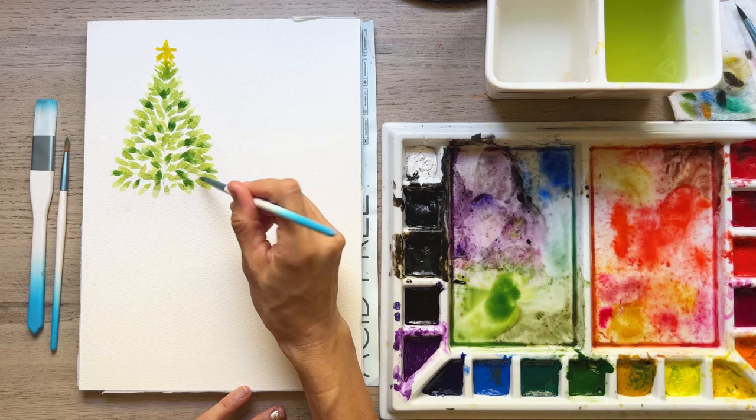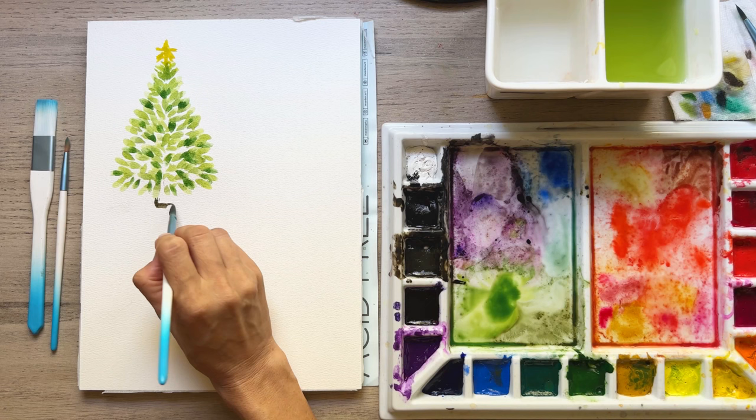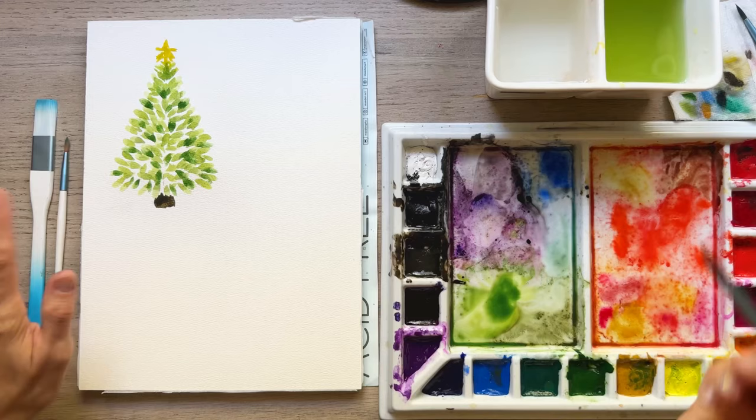We'll just let that hang out. I'm going to grab some brown and make the little tree trunk of our Christmas tree. We can add in some decorations too when it's more dry. Look at how cute he is.